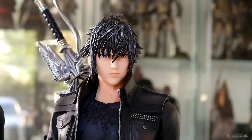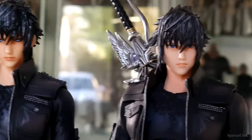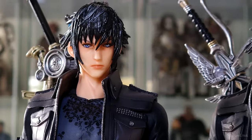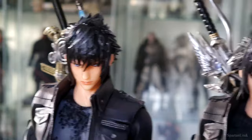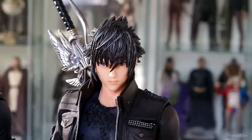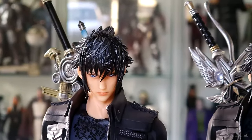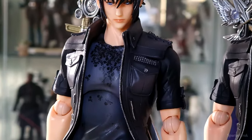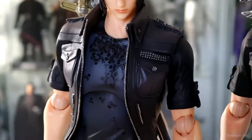The 30th anniversary Noctis has a pretty good likeness to how Noctis looked in the game, at least in my opinion. The paint job is pretty good — you can see the eyes are painted blue and there's even some nice silver wash in the hairpiece. The hairpiece on the 30th anniversary looks a lot more natural with more highlights, whereas the first version is mainly painted black which makes it look very flat. Moving down to the body, we have a bunch of skull patterns in the shirt piece.